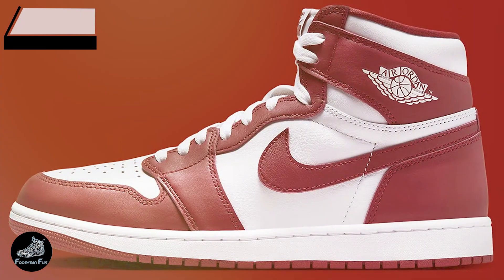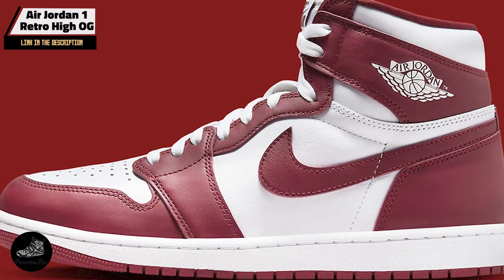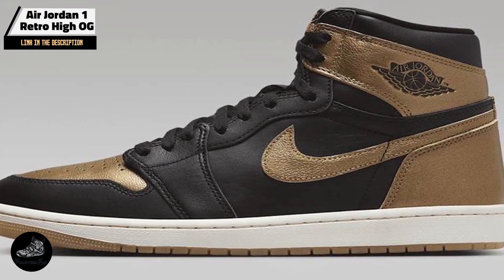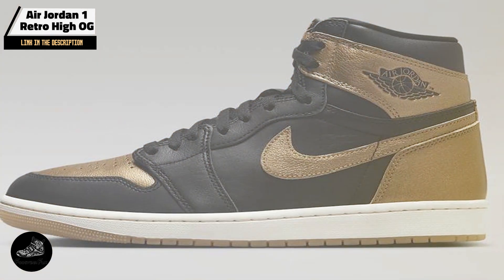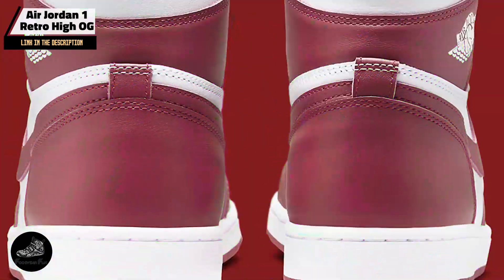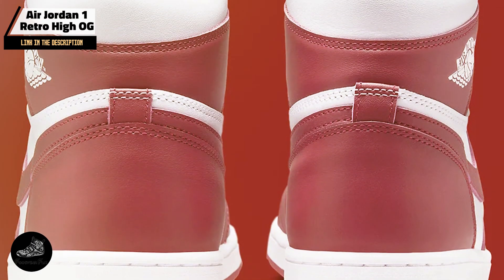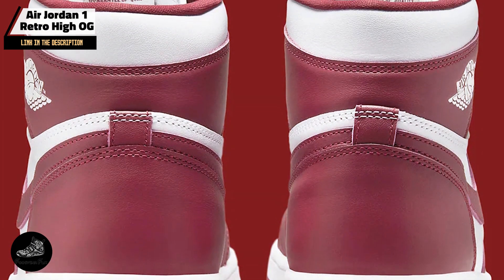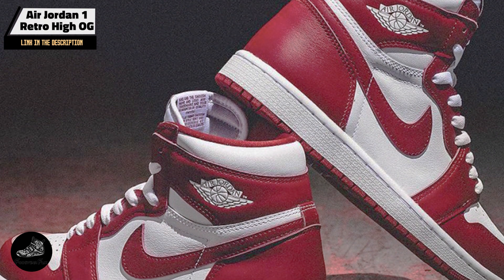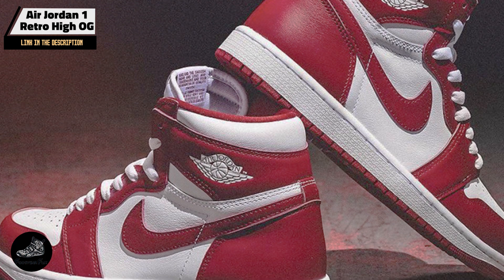Kicking off our list at number 1 is the Air Jordan 1 Retro High OG. The Air Jordan 1 Retro High OG is a timeless classic that started it all. Originally released in 1985, it remains a staple in the sneaker world, known for its iconic design and historical significance in basketball culture. This retro high-top version stays true to the original with modern updates for enhanced comfort and style.